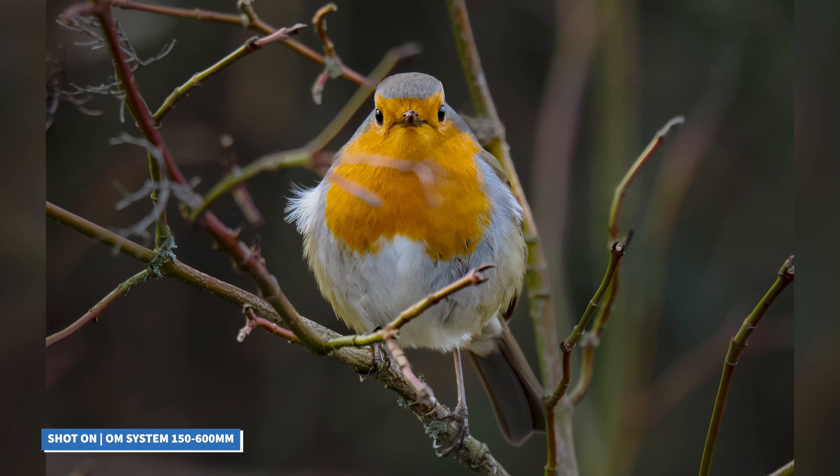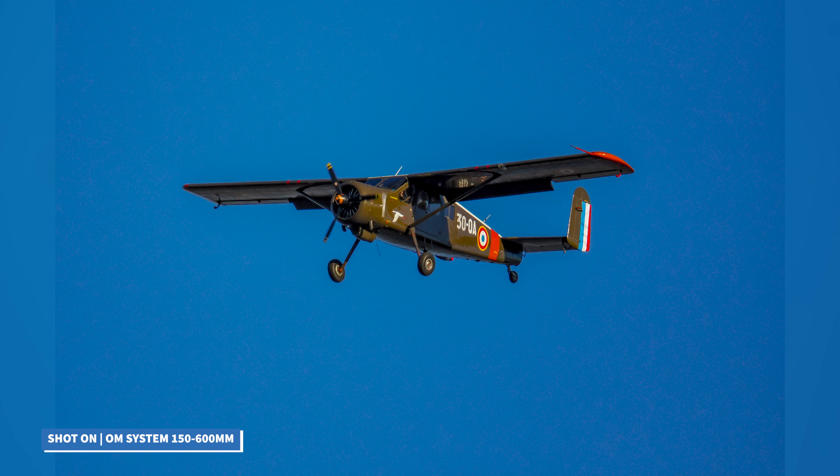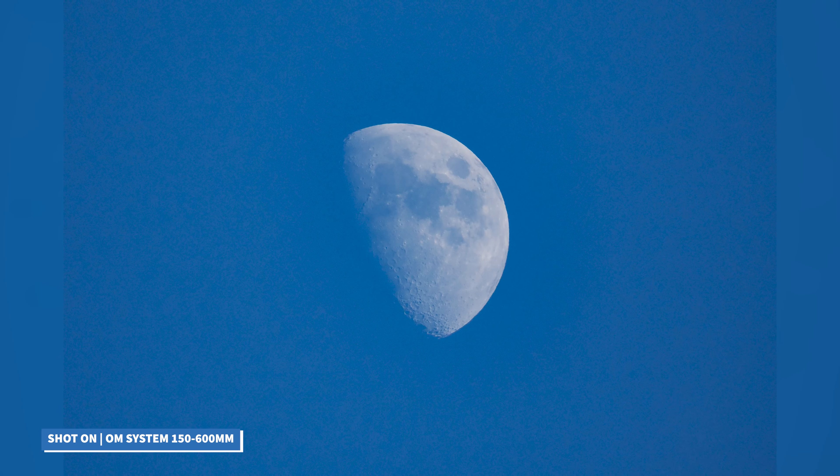It's ideal for when your subjects are far away and you wish to get up close and personal with them, whether that's sports, wildlife, or basic astro shooting like the moon.